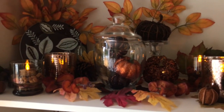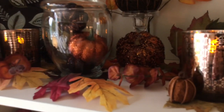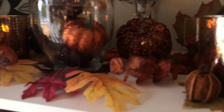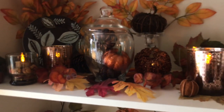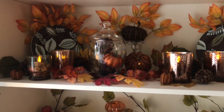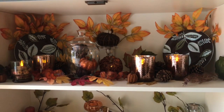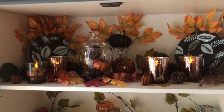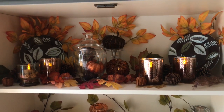Here is what that shelf looks like. I used a lot of the foliage — the beautiful eucalyptus and different leaves — and put together this display for the top shelf of our cabinet. I also did the tea lights, which I painted, and I did that for the second shelf as well.